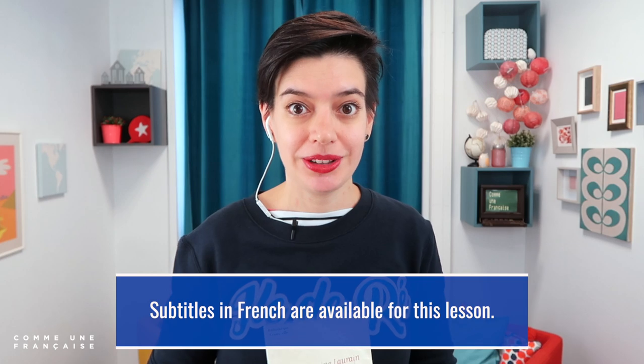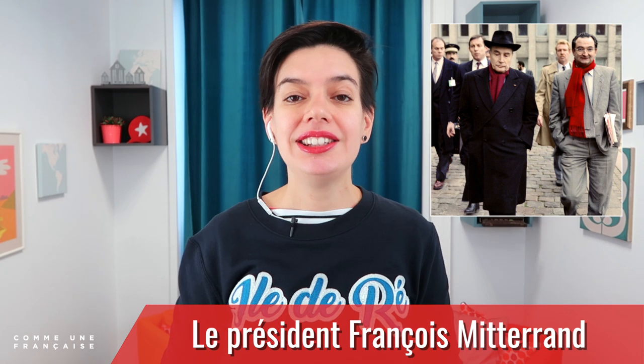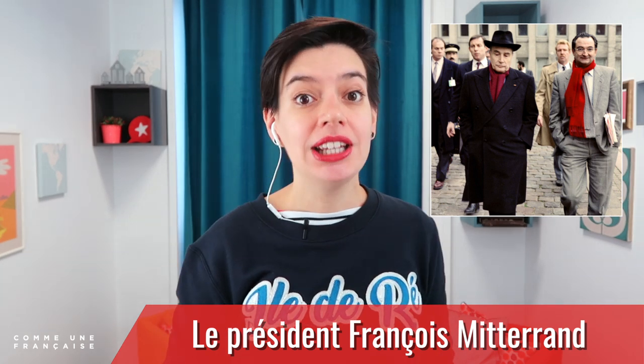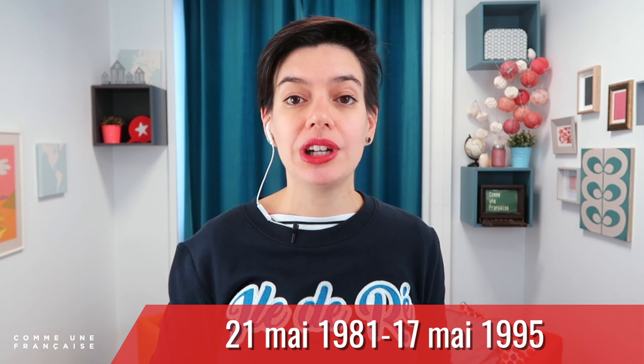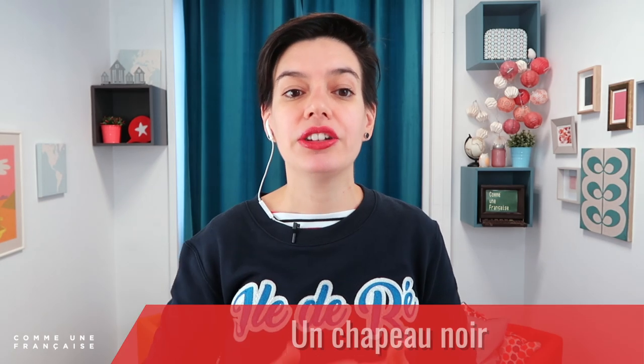Bonjour, c'est Géraldine. Bienvenue sur Comme une Française. C'est parti — on va parler du Chapeau de Mitterrand d'Antoine Laurin. Ce livre s'appelle Le Chapeau de Mitterrand. Il a été écrit par Antoine Laurin. Mitterrand — on parle en fait du président François Mitterrand, qui était le président français du 21 mai 1981 au 17 mai 1995.